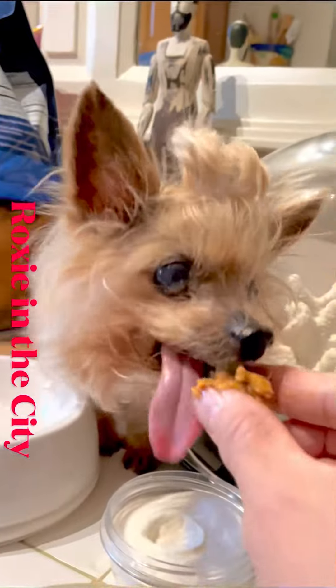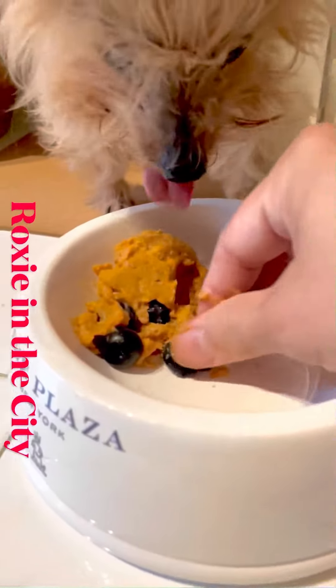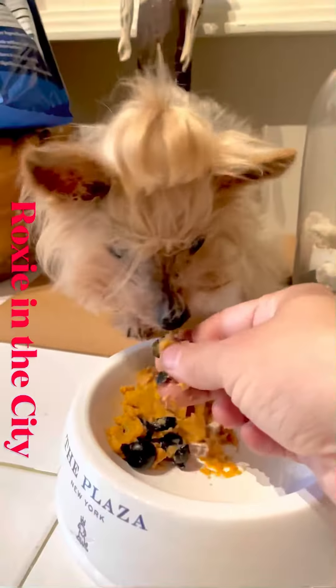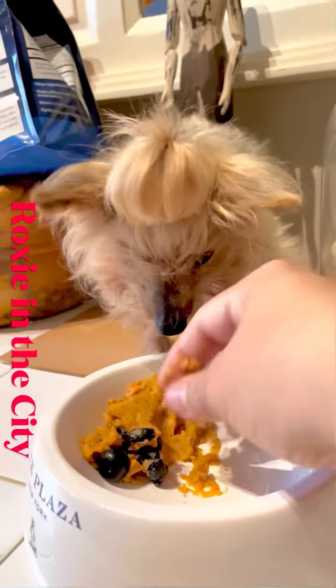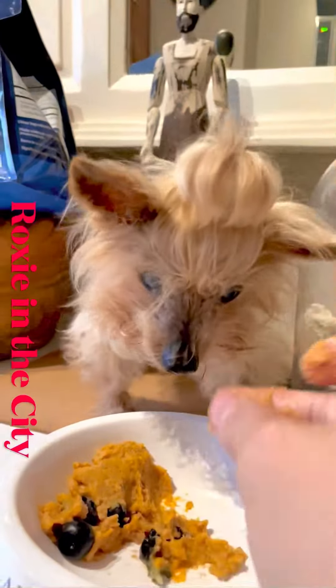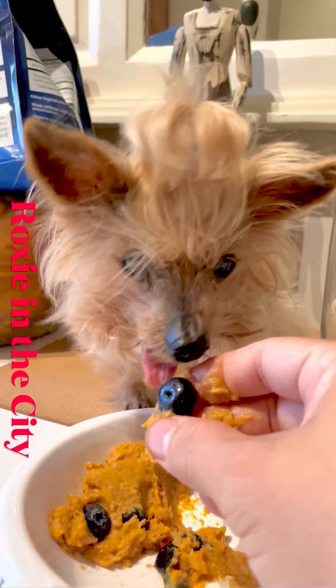I squeeze out the meat so it won't clog the honey squeeze. Good girl — eating good blueberries! If you guys notice, a blueberry is as big as her nose.